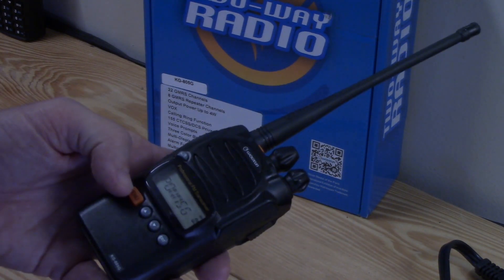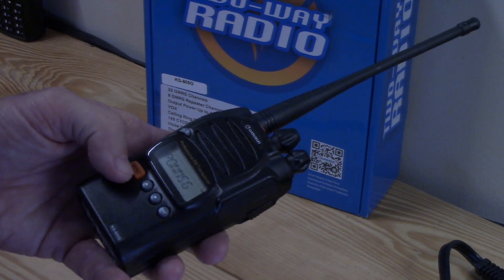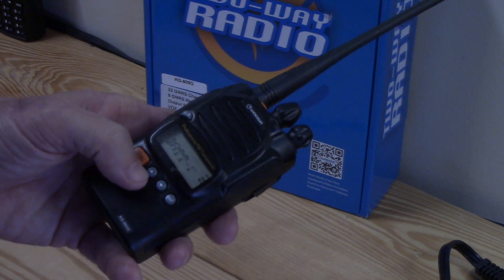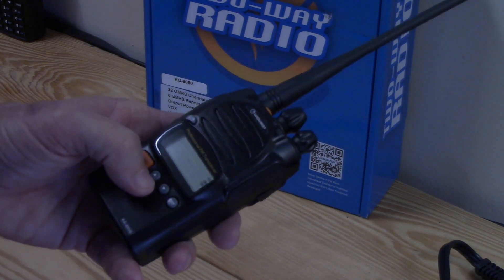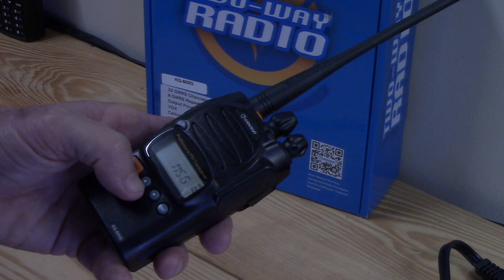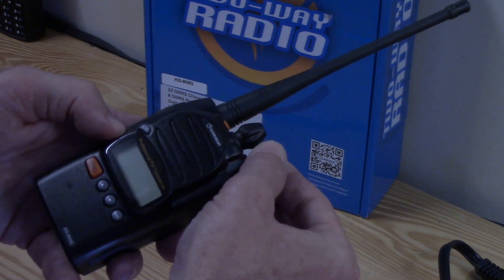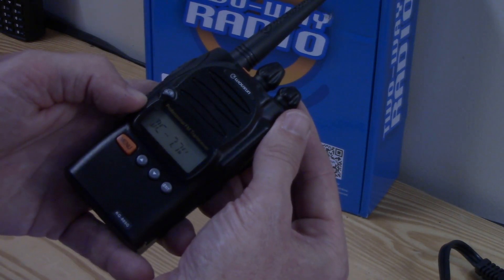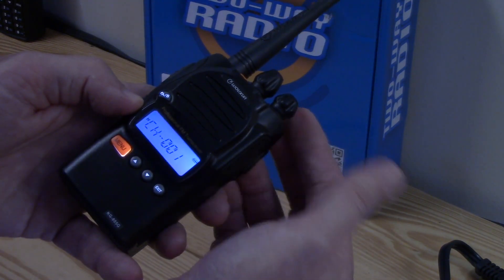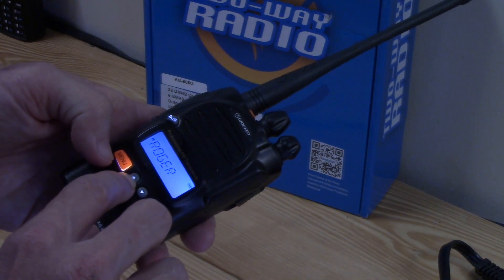Next is the power-on message — a choice of what you want to see when you turn the radio on. I have it set for battery voltage, so it tells me the battery voltage when I turn it on. The basic message option just shows 'Welcome.' When I turn it on it shows 7.7 volts.